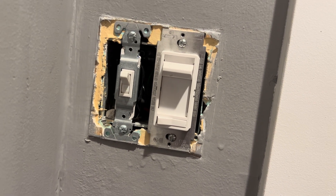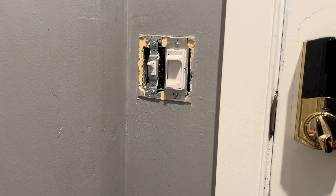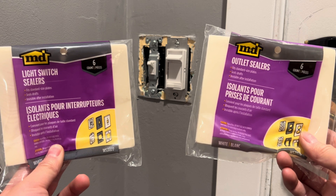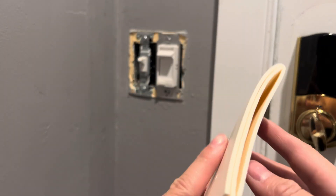You'll notice there is no insulation in the electrical box, which is why drafts are common in these areas. These covers come in two types: one for outlets and one for switches. All switches and outlets come in standard sizes, so you don't have to worry about that when purchasing.